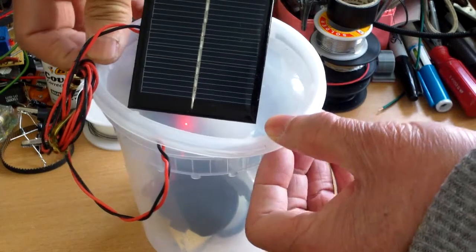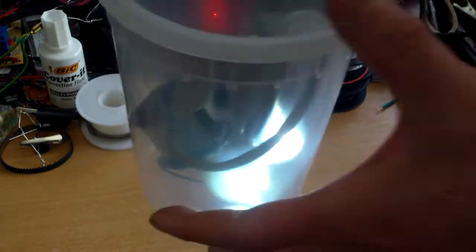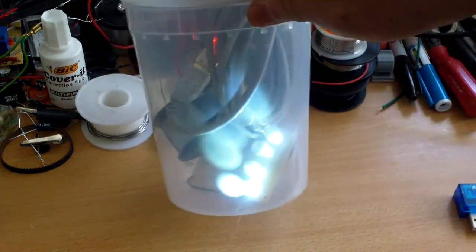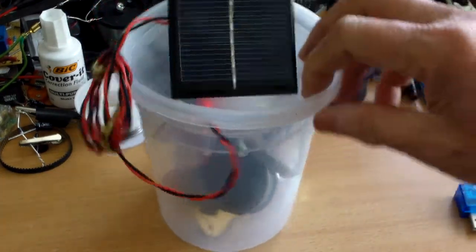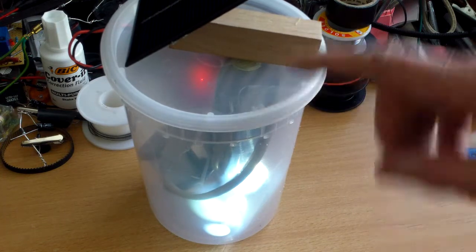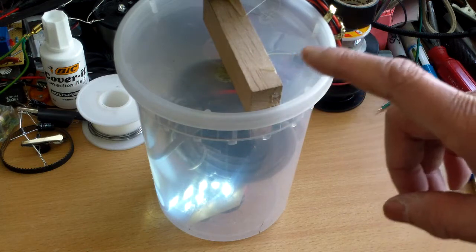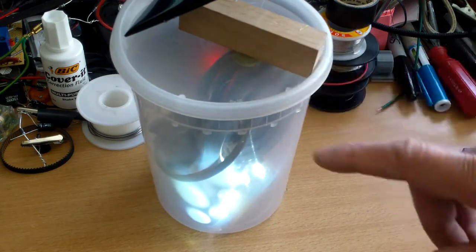The container won't get too hot because it will be in a somewhat shaded area and won't get that much sunshine over the course of the day. It is brighter than your normal store-bought night light. I'm going to test it out and update the video description to let you know how well it works. The motion sensing light will turn the light on for about 40 seconds.